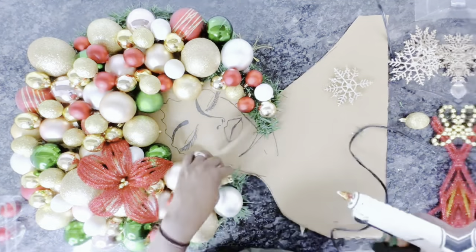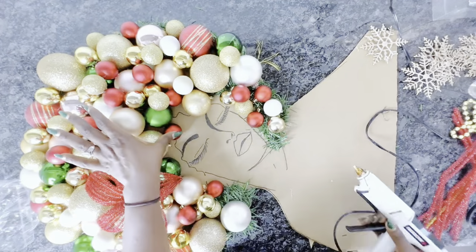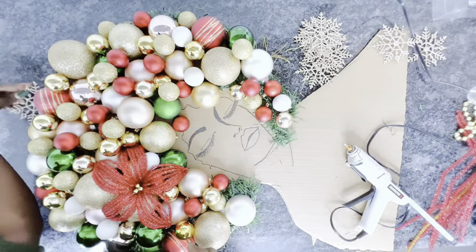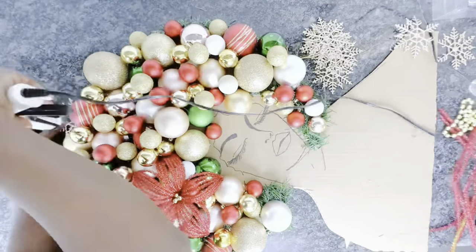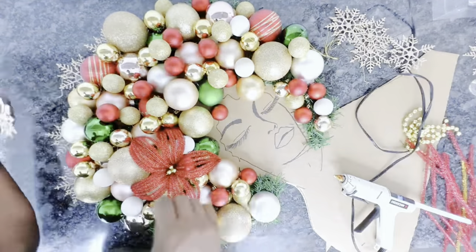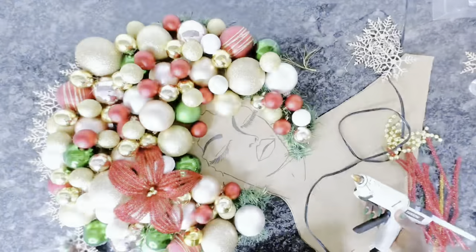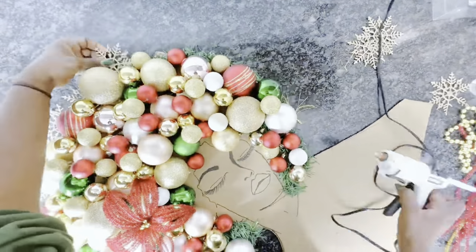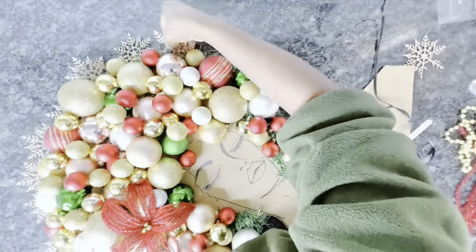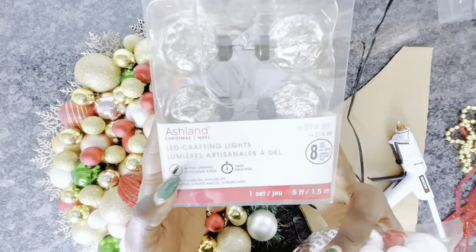At this point it is all personal preference. If you want yours to be thicker and fuller, add more balls; if you want it light, that's up to you. I used icicles and snowflakes and placed them at the edge of her hair to give some kind of crown or tiara effect — it wasn't the goal, but it ended up looking like so.